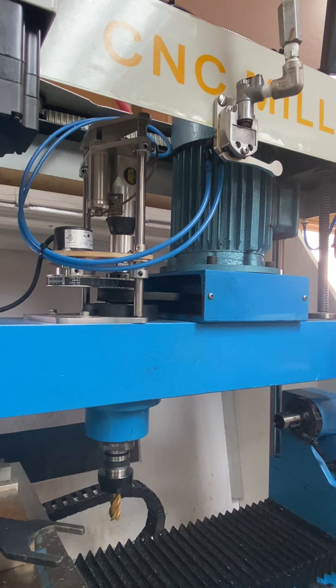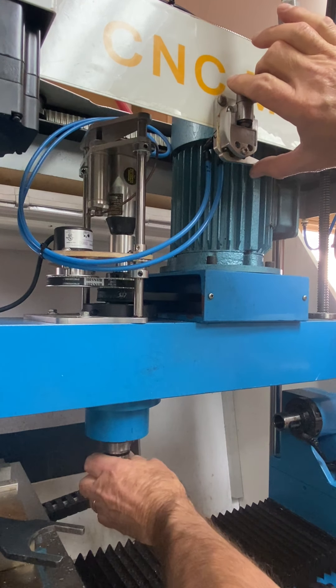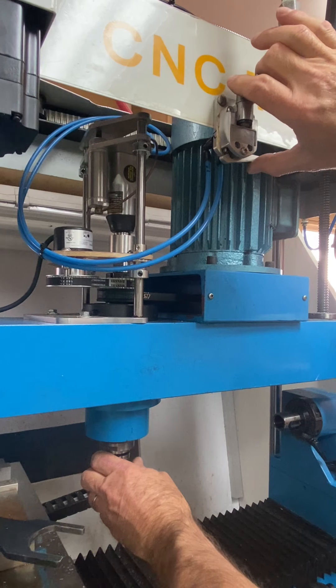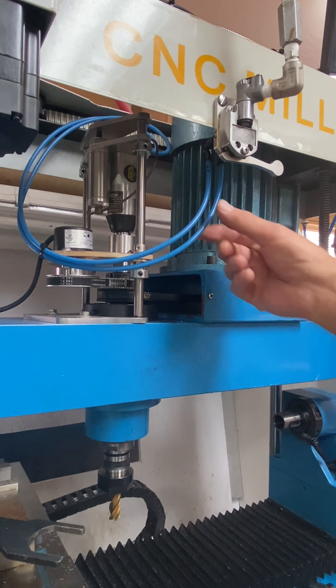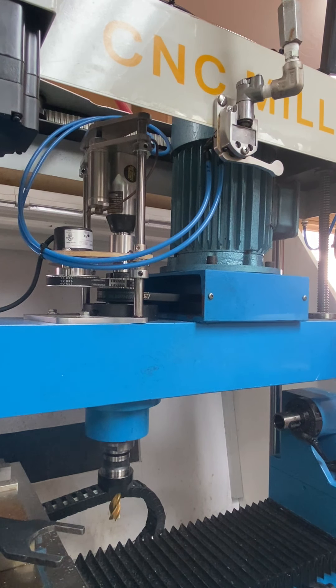Unfortunately it doesn't work that great. One issue is the little impact wrench oftentimes will stall — of course it's not doing it right now while I'm trying to show it. You don't always know how much torque you're really putting on it. I read that stalling air impact wrenches is often caused by insufficient airflow. I've only got a quarter-inch tube on here, so that may be my problem. I'm going to put some larger tubing on there and see if that'll fix it.